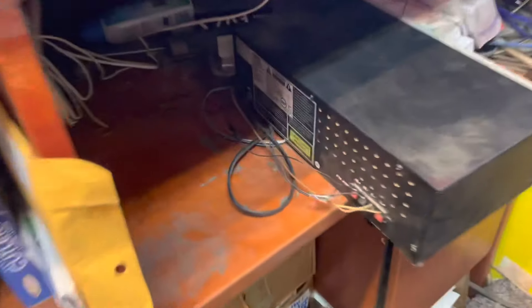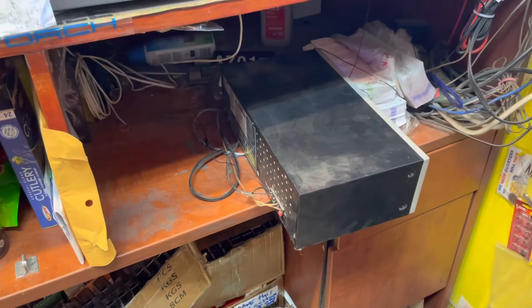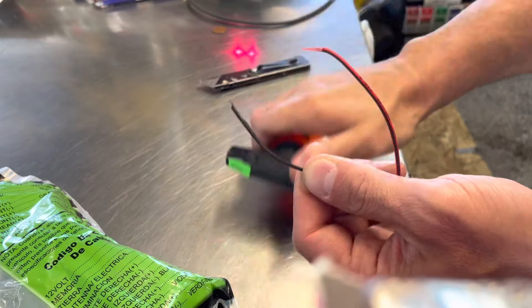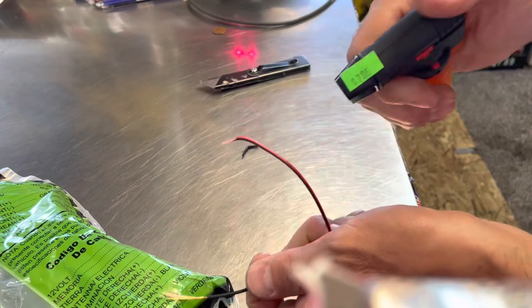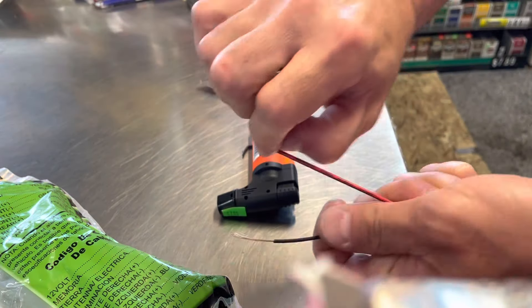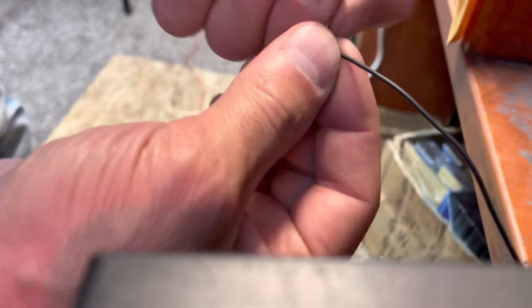I've got an FM radio here with a single wire on the back that sounds like crap — we're gonna make this thing sound amazing. We're gonna strip these wires. A little trick I learned: instead of using your teeth, heat it with a lighter. You don't have to have a torch lighter.